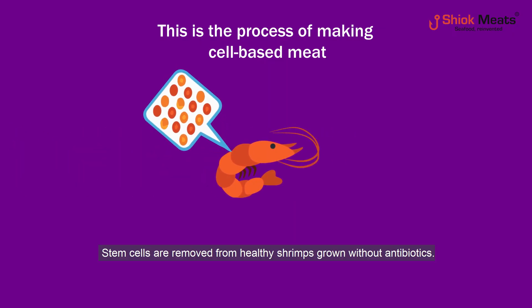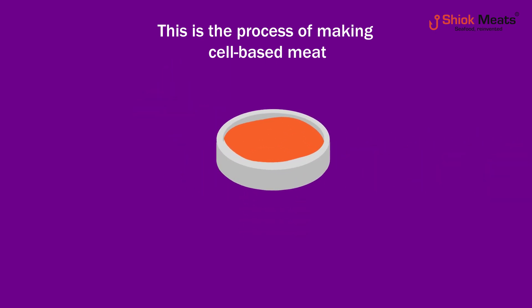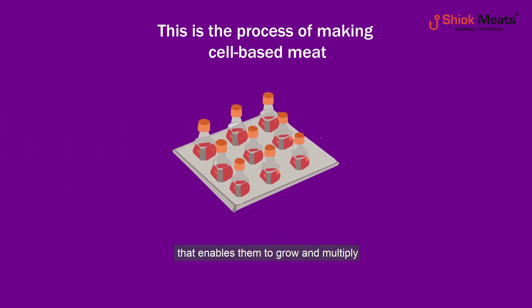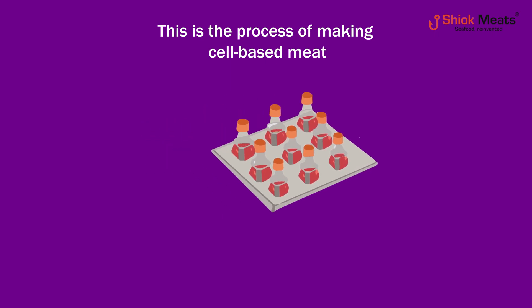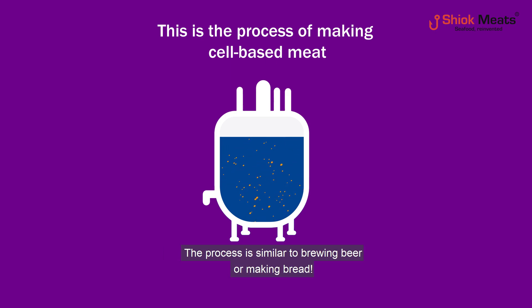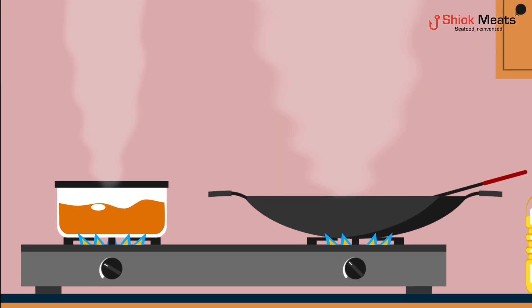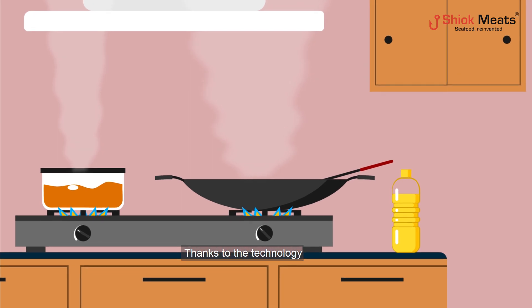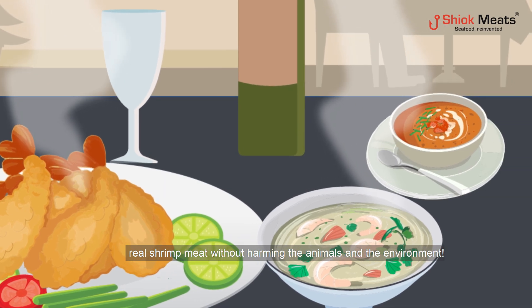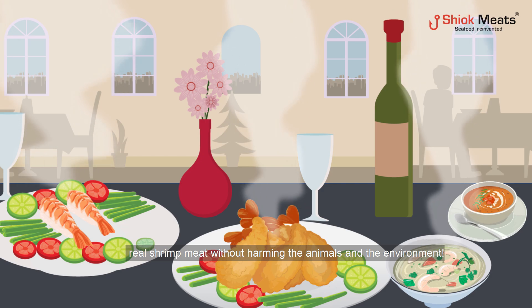Stem cells are removed from healthy shrimps grown without antibiotics. The cells are fed with a nutrient-rich soup that enables them to grow and multiply in a bioreactor under controlled conditions — a process similar to brewing beer or making bread. Thanks to this technology, we can now enjoy tasty, high-quality, real shrimp meat without harming the animals and the environment.